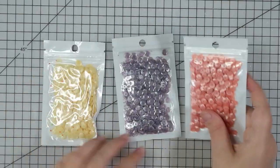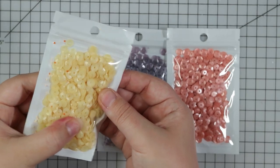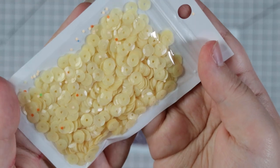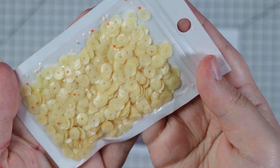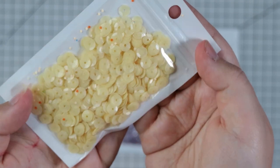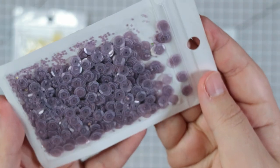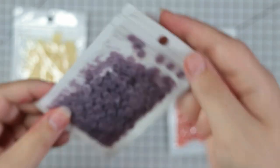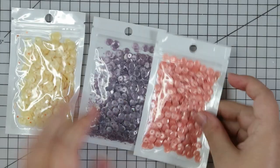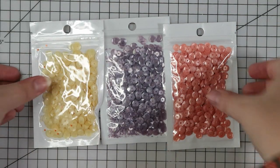More sequins! I feel like the colours are always very random. These ones are more of a matte sequin - not completely matte but like frosted rather than clear or really shiny. I really like the muted colours of these. There's this nice pale yellow, this one is a purple, these ones are a little bit more see-through, and then this one is like a peachy apricot colour. They actually look really nice together - that would be a really nice colour scheme for a set of cards.